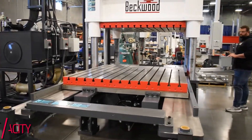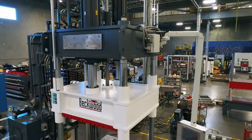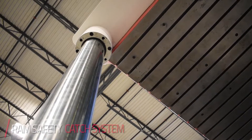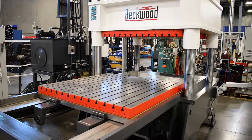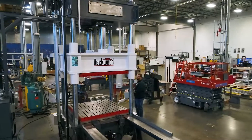A few unique features include a 20,000-pound capacity in the shuttle, heated platens, overhead crane provision, and a ram safety catch. This press encompasses all the things the customer needs to increase their production time. With the overhead crane, the shuttle, and the heated platens, it allows the customer to keep everything in one central location and minimize lost time in the setup process.